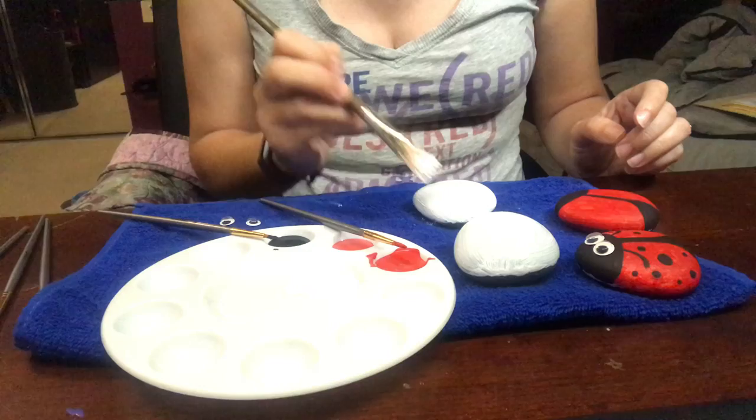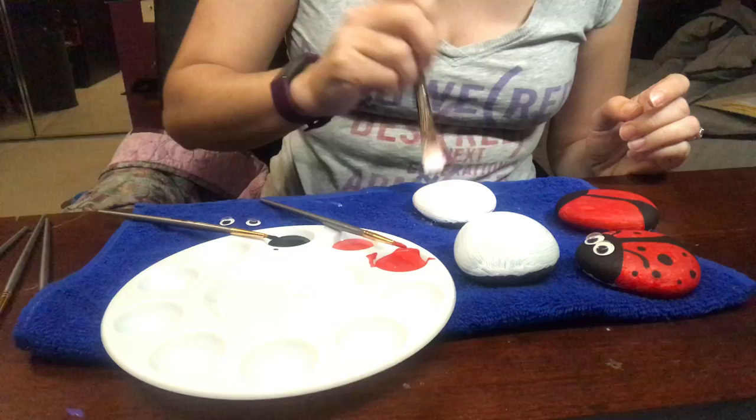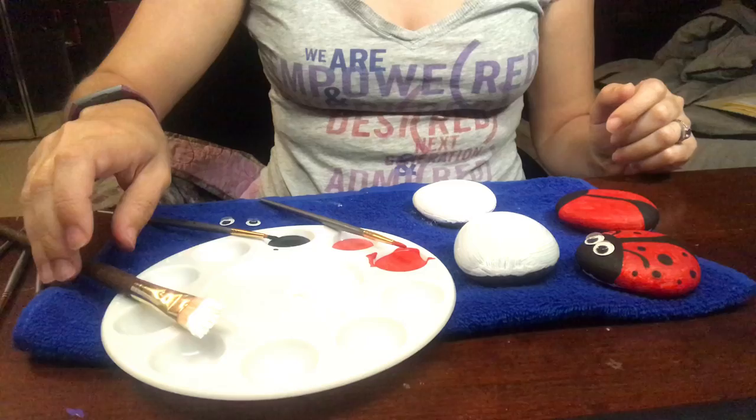Because if it's living outside, it needs to withstand the rain and whatever other weather — we're having a lot of wind right now. So, one layer around, and now you have a white rock.